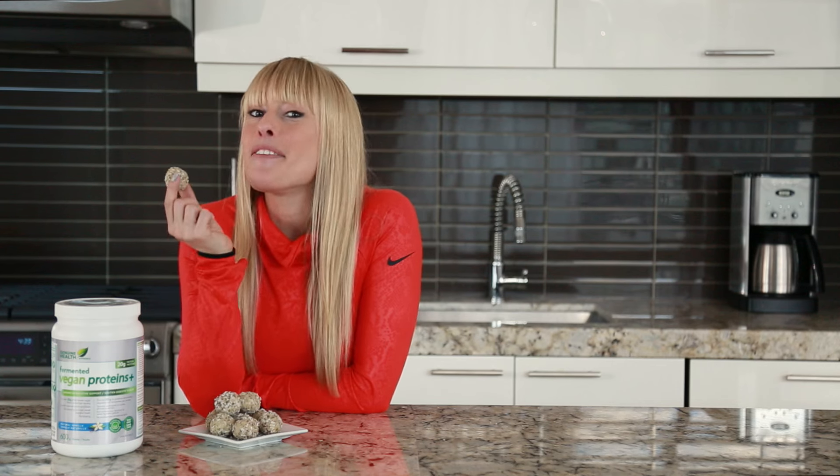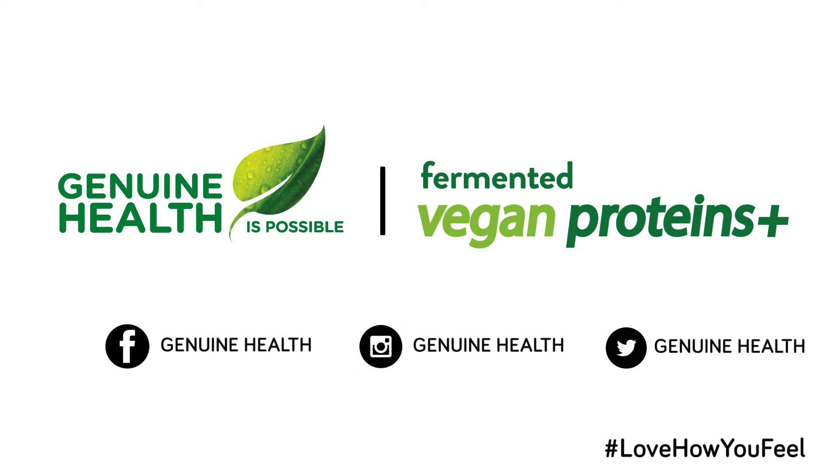And voila! The perfect snack. Or if you have a sweet tooth like I do, the perfect guilt-free treat. Until next time, be well.